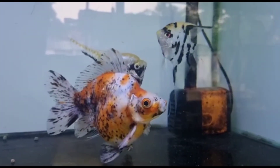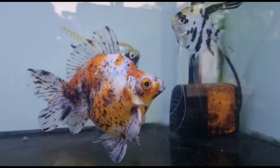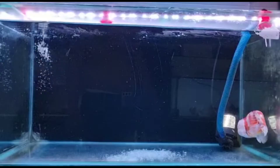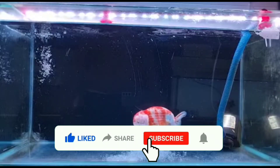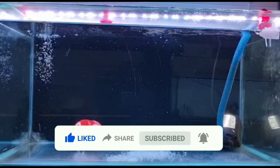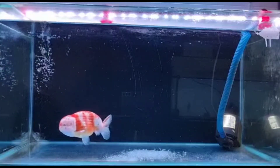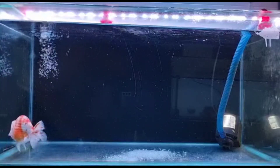Sudah jelas dan dapat dipahami ya penghobi, terkait penggunaan garam ikan dan garam epsom. Semoga bisa bermanfaat dan selamat mencoba. Dan jangan lupa like, share, subscribe, dan bunyikan loncengnya agar bisa kembali bertemu dengan kami. Sampai jumpa di video berikutnya!